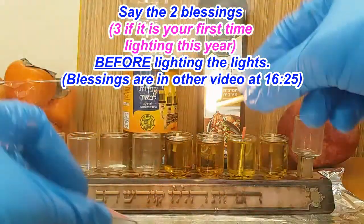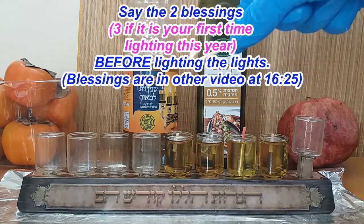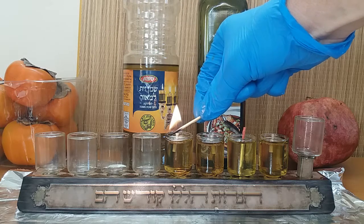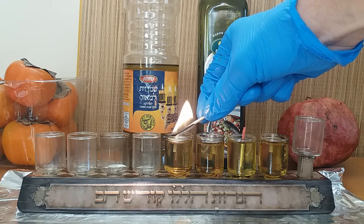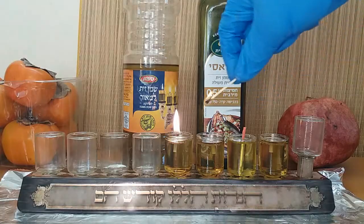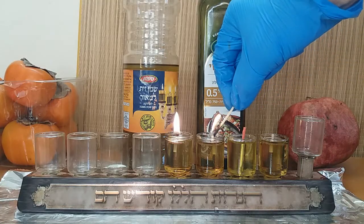Now we're done filling — we're going to light. Remember to say the blessings; you can look them up online. You're going to light the newest night first — you always light the newest night first because the miracle was greatest every succeeding night. On the fourth night the miracle is much greater than the third night, which was much greater than the second and the first. We honor the newest night by lighting it first.